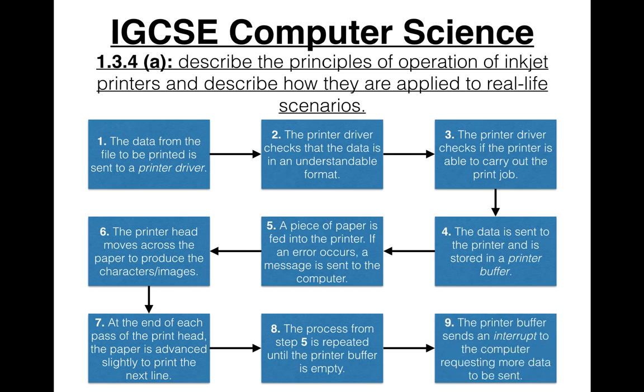Finally, the printer buffer sends an interrupt to the computer — an interrupt is essentially a signal, requesting more data to be sent. That's pretty much the algorithm of an inkjet printer when it's doing a print job.